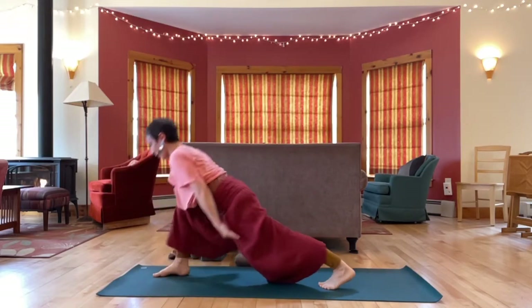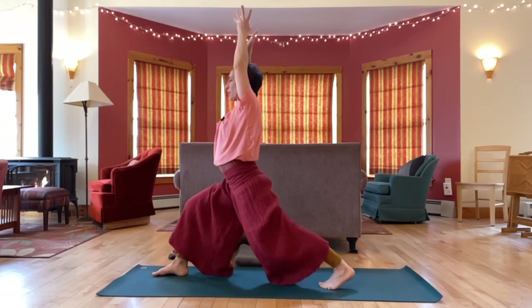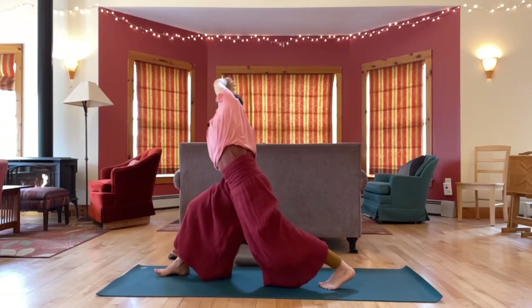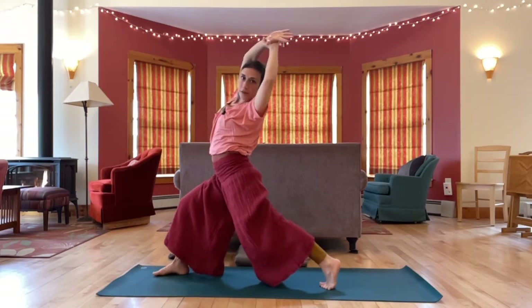High lunge, arms up. Settle in, sink low. Grab your left wrist and take it over for a little side bend. Come over to the other side — grab your right wrist and reach across.